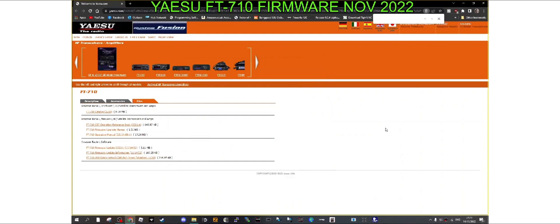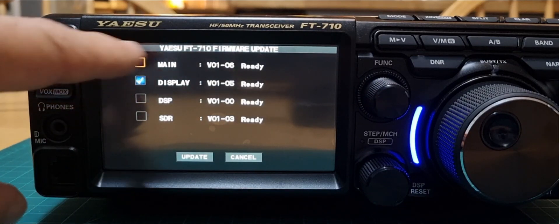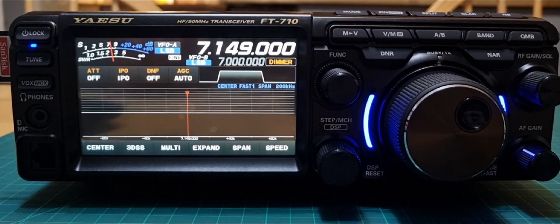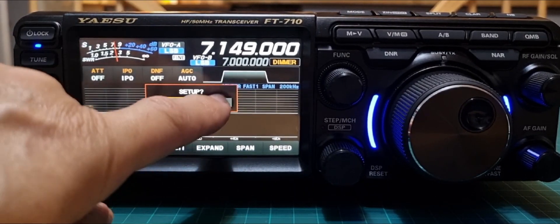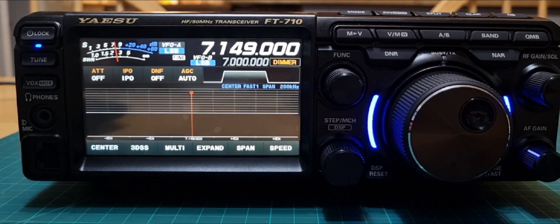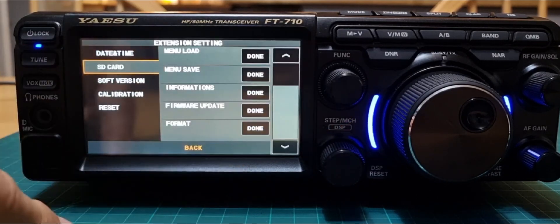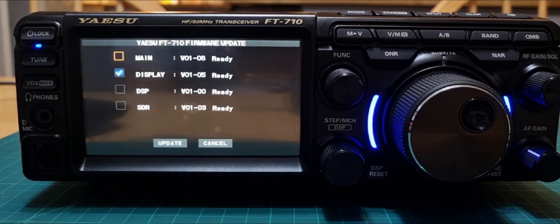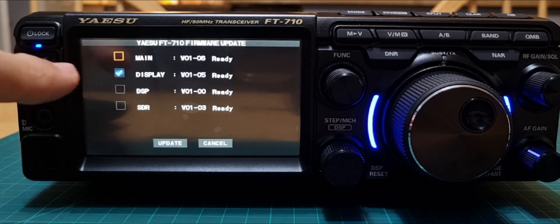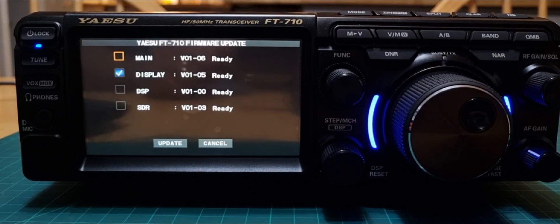One important thing I realized later: you do need to tick the little box that says 'Main' first. Back at the radio — push the SD card in, click No this time, then Function > Extension > SD Card > Firmware Update. Click Done. It will check and you only update the one that it ticks, which is version 1.05 as far as I can see.